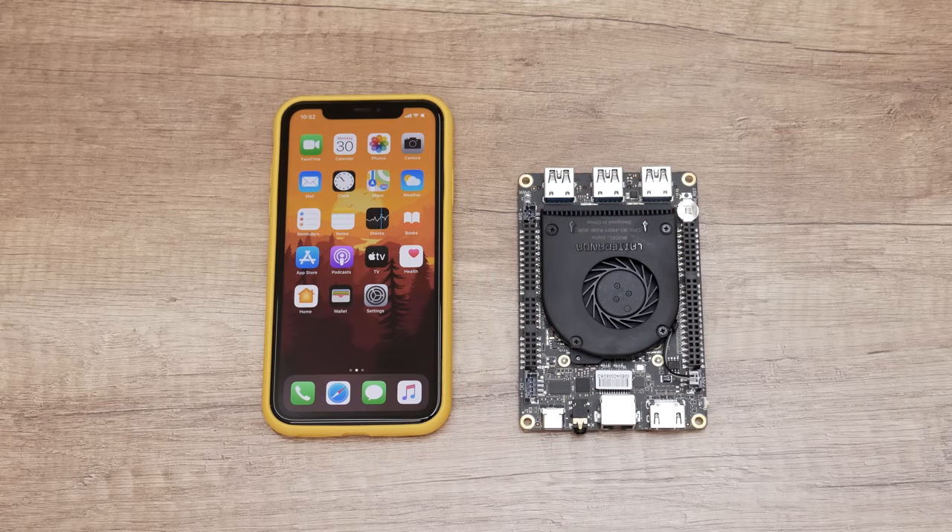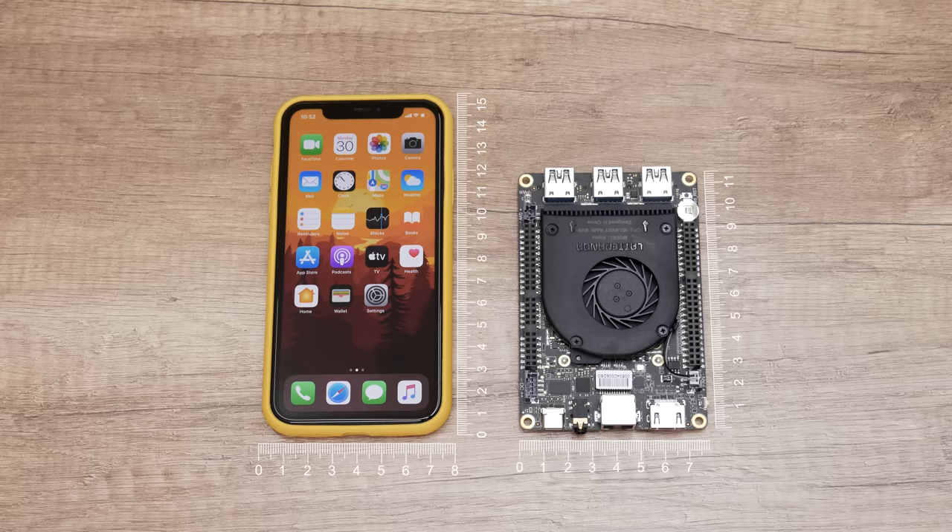Compared with the iPhone 11: the iPhone 11 with a case is 155mm x 80mm, and the Latte Panda is 115mm x 78mm, and it's only 14mm thick.